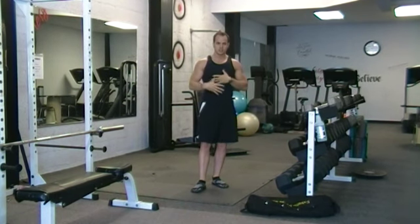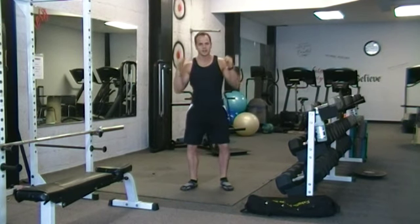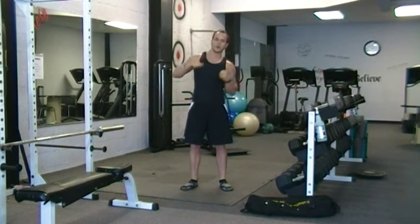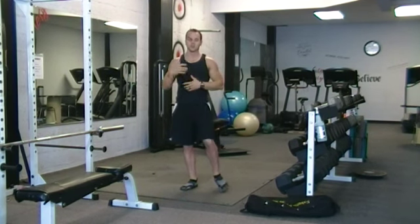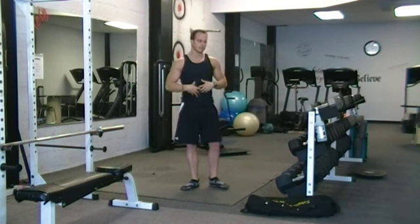Some of the things you want to look at is your stomach — keeping it tight, keeping your back straight, not trying to catch weight off to the side. If you're too loose, that weight could come down wrong and end up pulling something. So you really got to focus on breathing: inhale, exhale, and keeping the stomach tight.